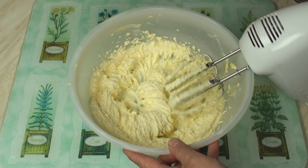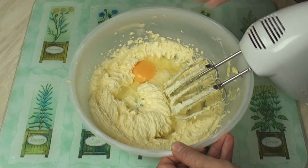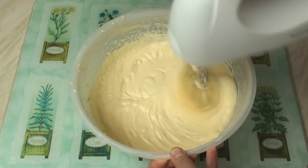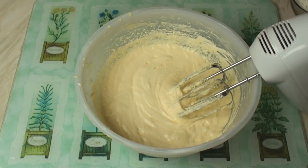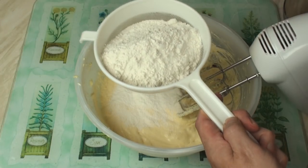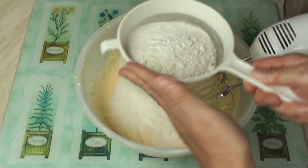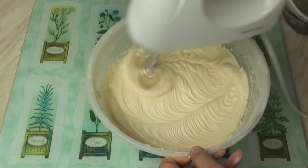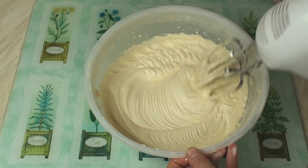Loving that creamy goodness. Now, blend in the eggs one at a time. When your eggs are all beaten into the mixture, sift in the flour and the baking powder, then beat in. You should end up with this deliciously smooth, creamy mixture.